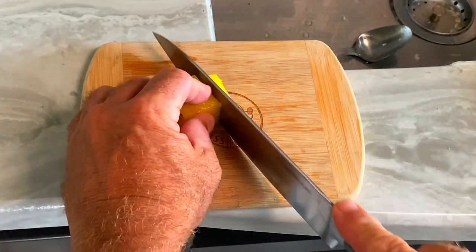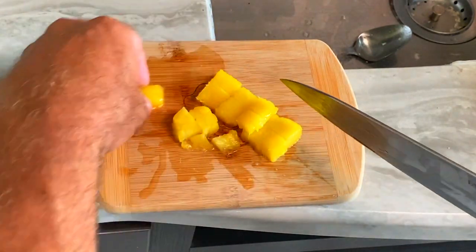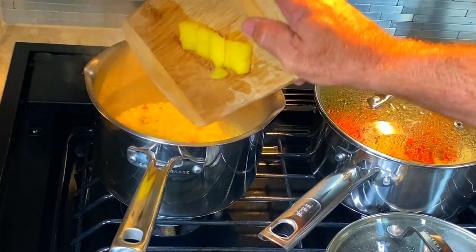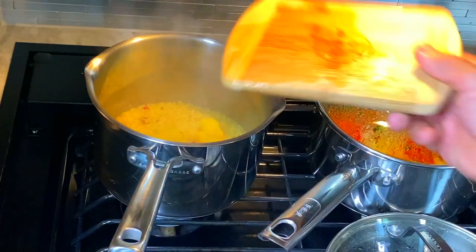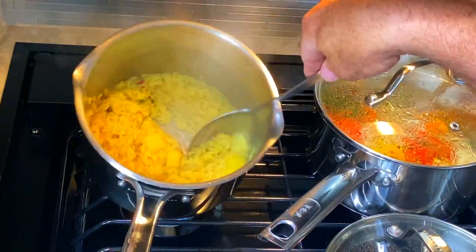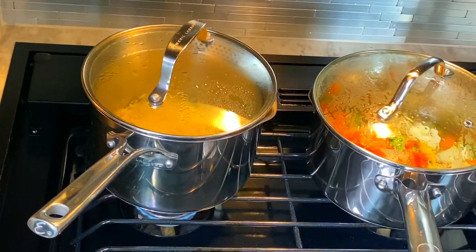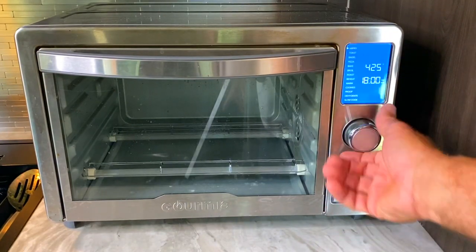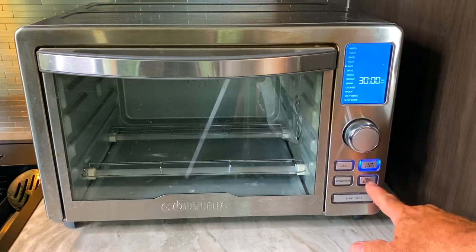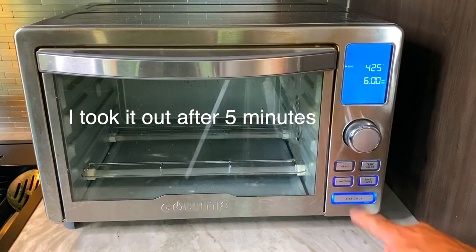Let's get back to cooking. The pineapple slices are going into the pot with the rice right now. The rice is almost done and the veggies are boiling. We're going to stir in the pineapple. Now let's get the toaster oven going — we're going to bake at 425 degrees for just six minutes. That'll be plenty. All right, so now we're preheating.